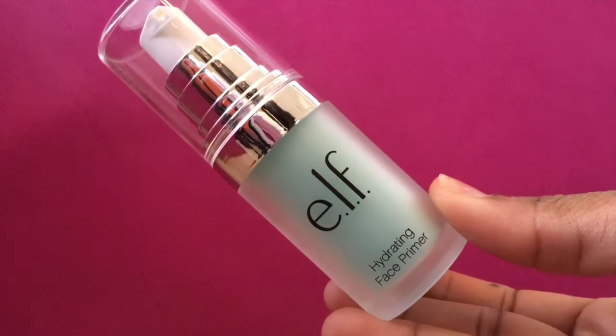I'm going to be starting off priming my face with the ELF hydrating primer. Then I'm going to go in with a moisturizer just to moisturize my lips.